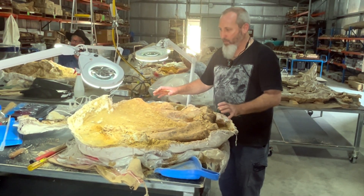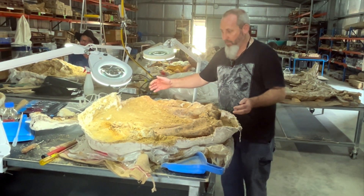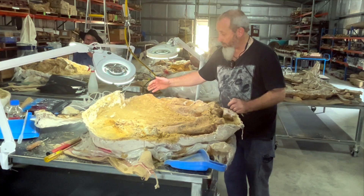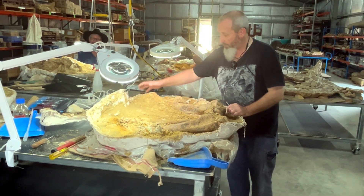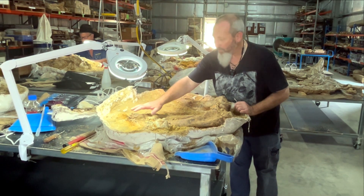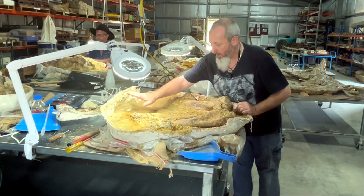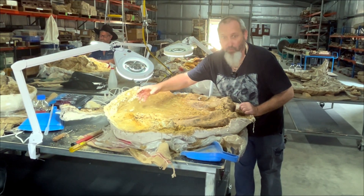This is an animal from what most people would call the Ice Age. What I've got in front of me is the left front leg of Diprotodon. So we go all the way from the shoulder up here, through to an elbow, down to the hand. And there's lots of tiny little bones in the hand here that I'm trying to rescue without destroying them.